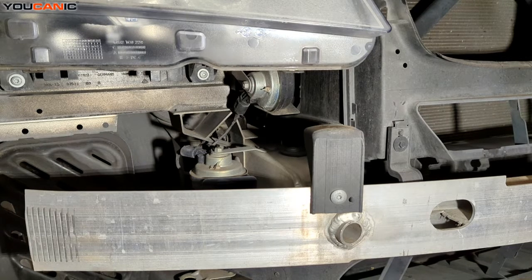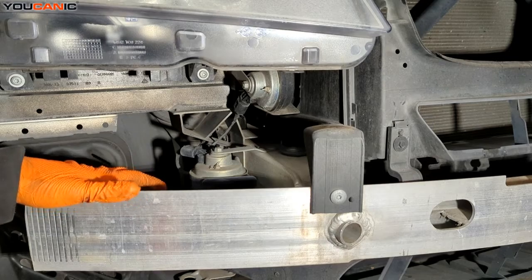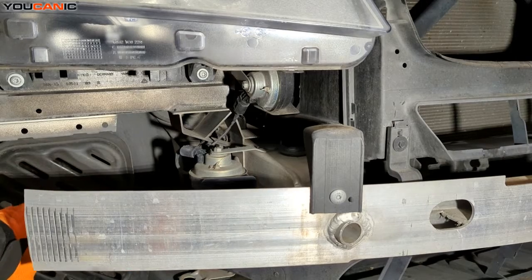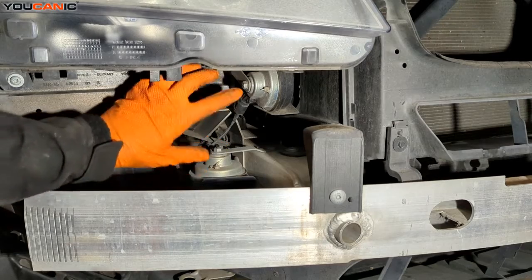Welcome to Mechanic. Today we have a 2011 BMW X3. I'm going to show you how to change your horns out. The bumper has been removed for access, but you could also gain access by removing just the interior wheel liner and reaching in here.